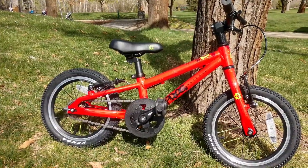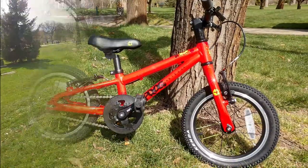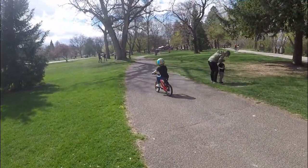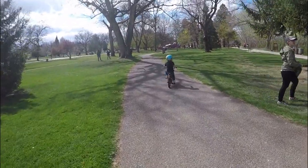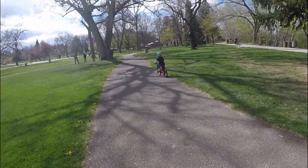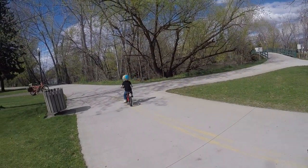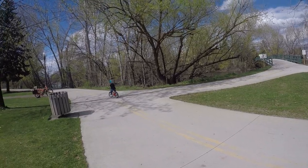14-inch bikes are absolutely tiny — and pretty dang cute too. Seeing your little one smile and cruise along is what riding at this age is all about. The FROG 40 keeps the weight light, the components at a quality level, and the color schemes in a variety to meet everyone's desires. The sizing is great for smaller kids that can pedal it out but are not quite ready for shifting. Bike path adventures await your family with the FROG 40.